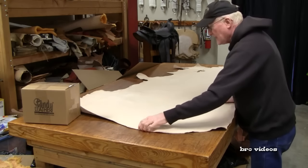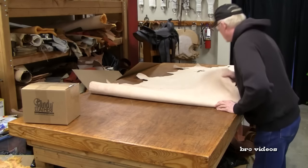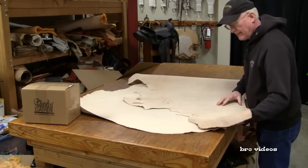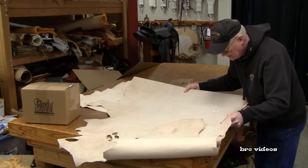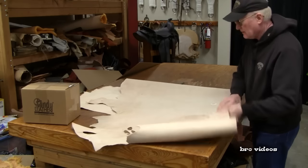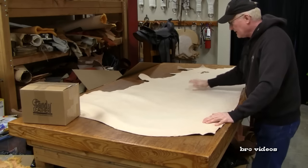This one's got a good feel to it — it's veg tan leather. Let me see if I can find the marking on the back. Yep, this is item 9157-95, and this is made or tanned in Brazil. I can get a lot of leather craft items out of this side.